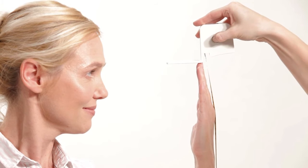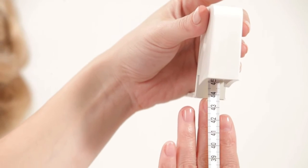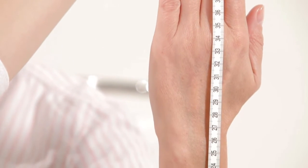While measuring, make sure that the gauge's platform is on the desk and the subject's fingers are straight and extended. Measure the distance between the gauge platform and the tip of the third finger.